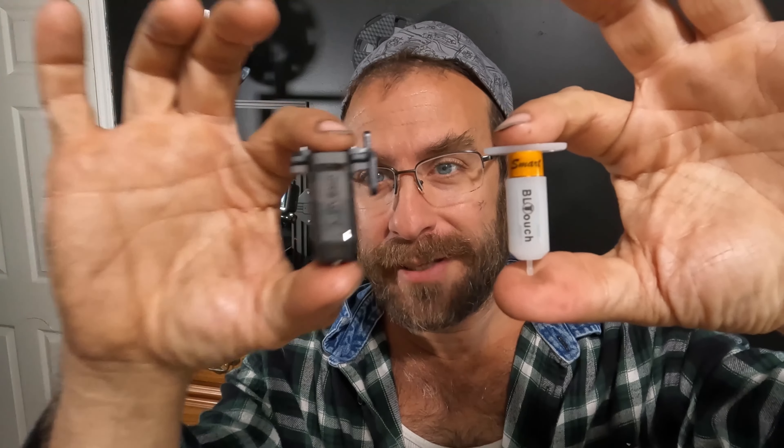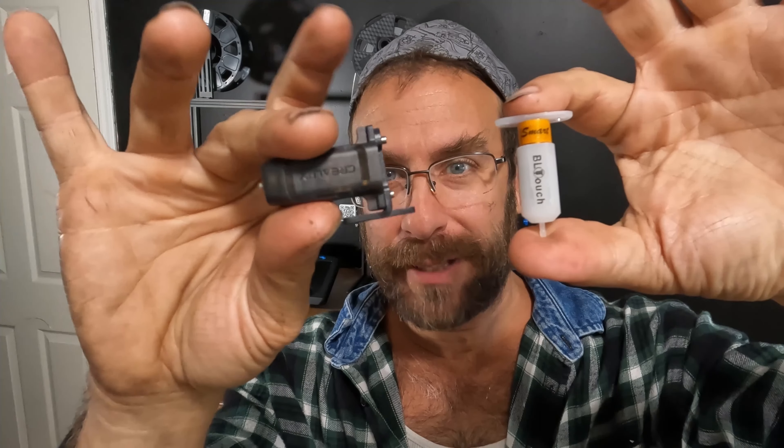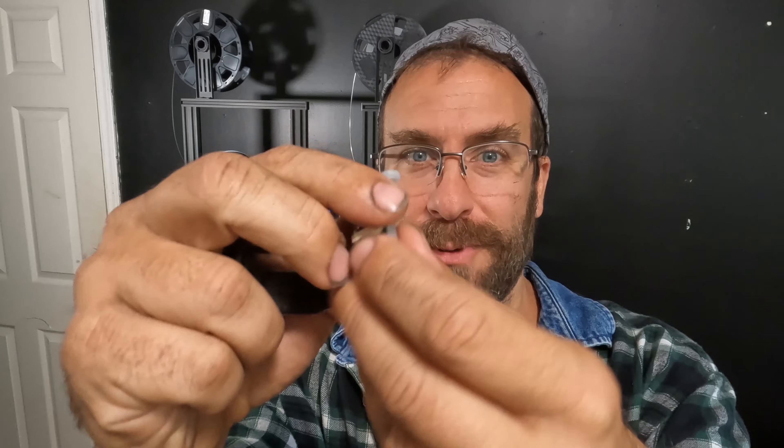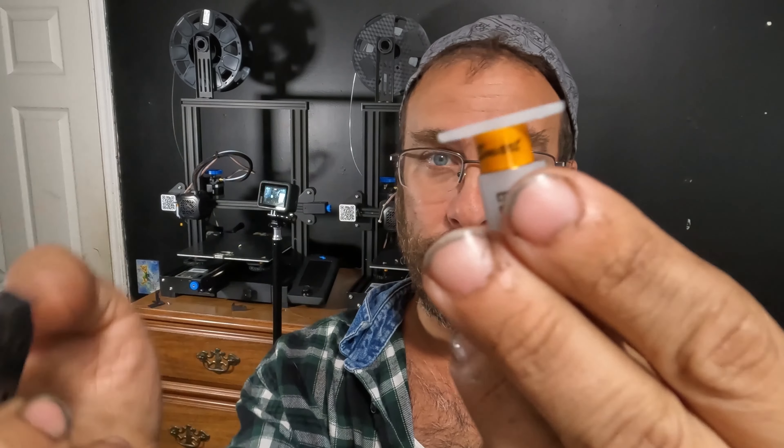For comparison, here is the BL Touch and here is the CR Touch. You can see there's quite a difference in build quality. The CR Touch has a nice solid black case with a metal probe, while the BL Touch has a plastic case with exposed circuitry and a cheap plastic probe.